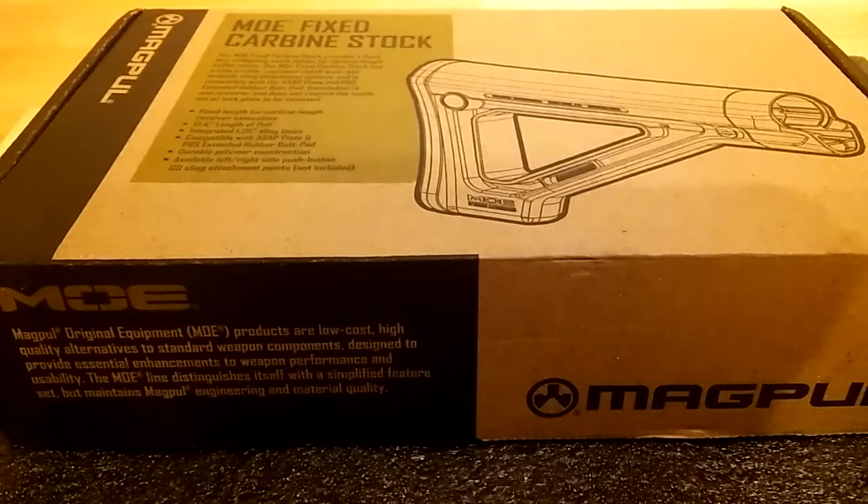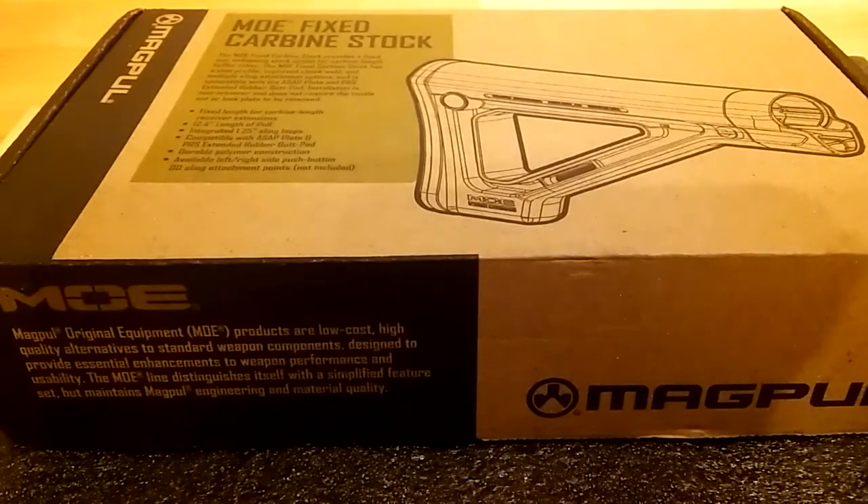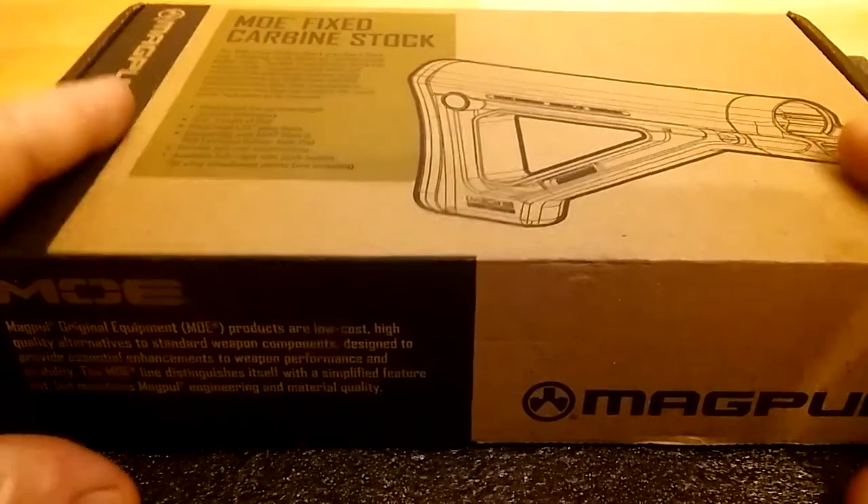Hey friends, I got my Magpul MOE Fix Carbon stock in the mail today, so I wanted to do a review. Shipping took about three to four days, so let's go ahead and open up the box.